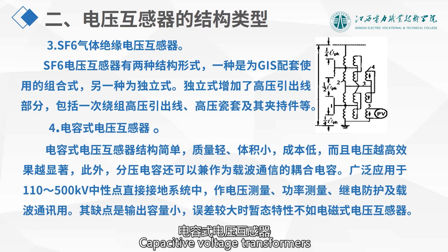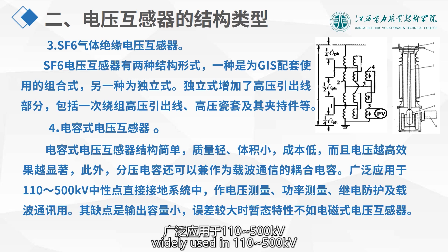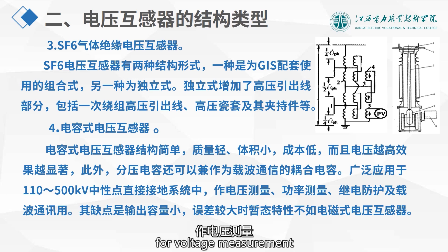Capacitive voltage transformers have a simple structure, light weight, compact design, and low cost. The higher the voltage, the more effective the result. In addition, the voltage dividing capacitor can also serve as a coupling capacitor for carrier communication, widely used in 110–500 kV directly grounded neutral systems for voltage measurement, power measurement, relay protection, and carrier communication.